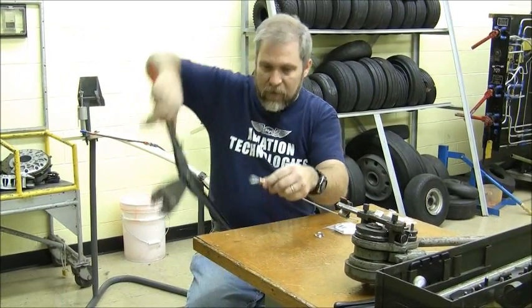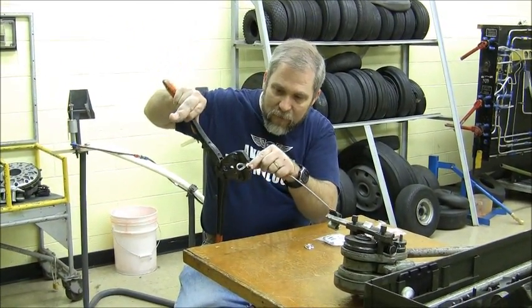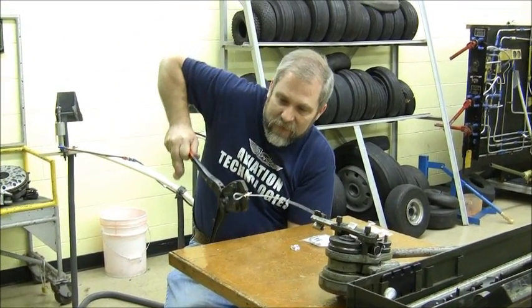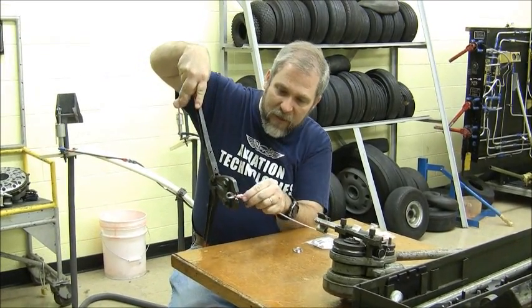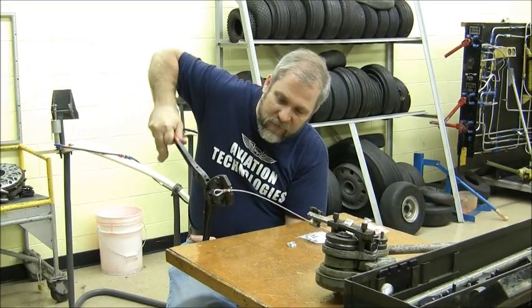The first swage was in the center. The second swage will be separate, off on one edge of the cable. Then last but not least, we're going to make that third swage across the other side.